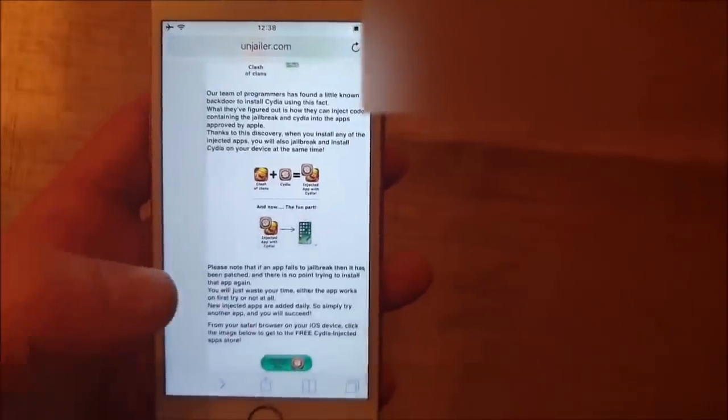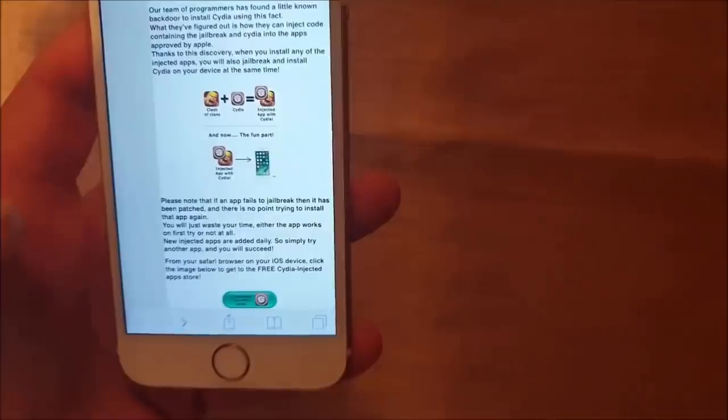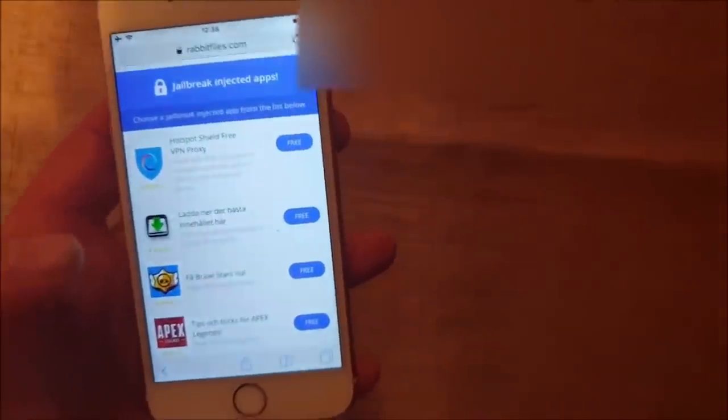So simply go to this site, scroll to the bottom, and click the icon here — you have three jailbreak container apps. Then simply pick an app and we are going to download and install it.